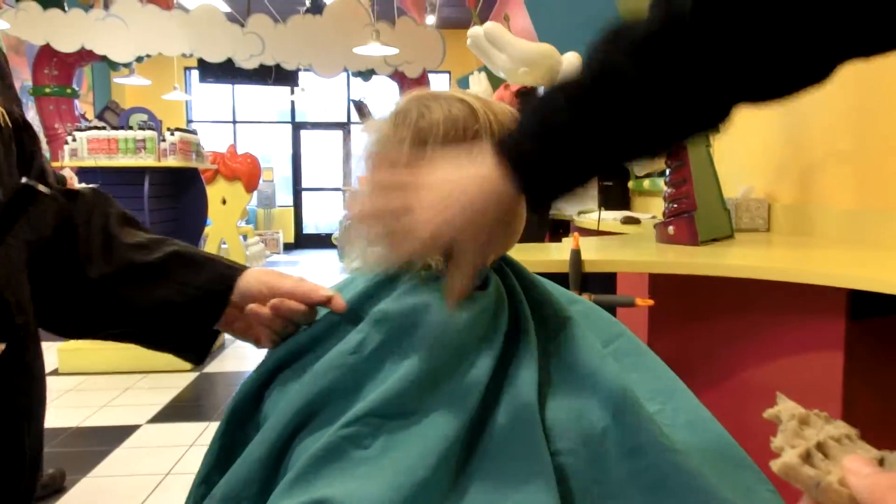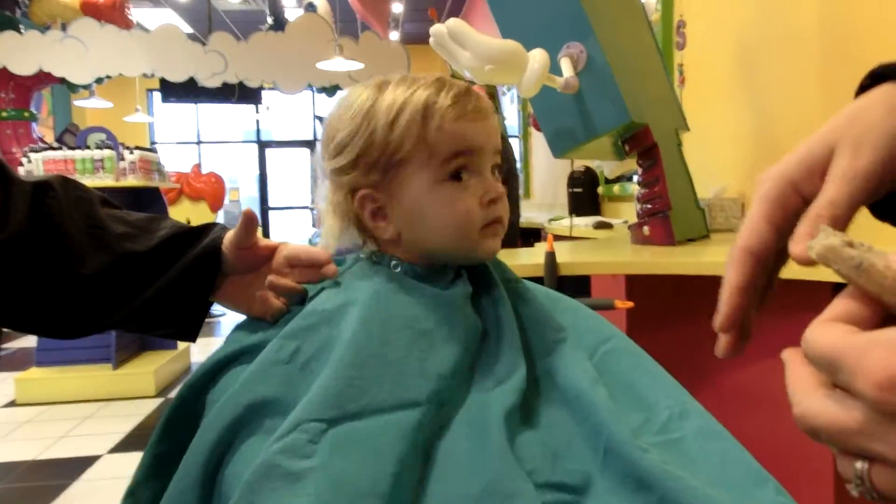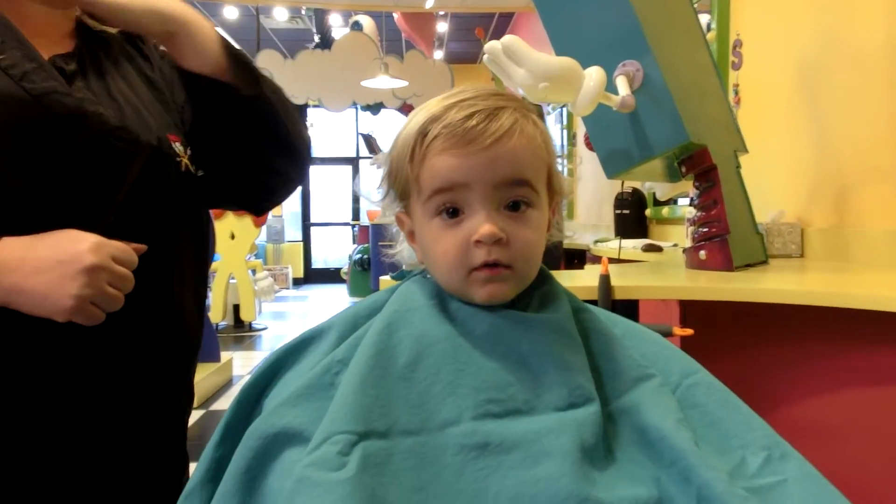Don't mess much with the length — you want to try to keep the length right. Olivia, can you get your first haircut? What I have is on the length; I'm just going to make sure this is kind of even.